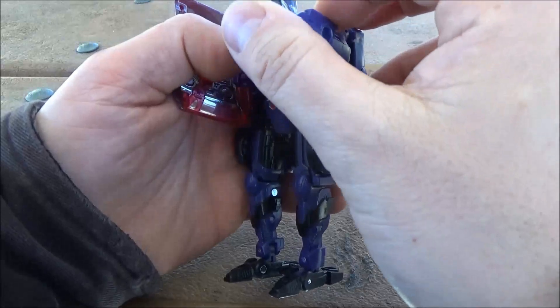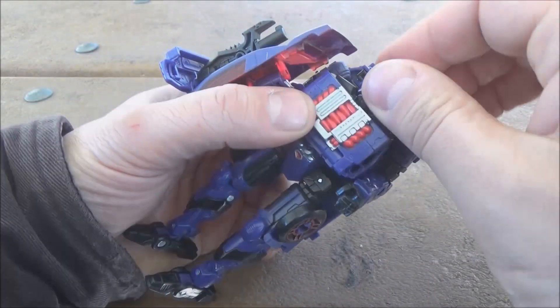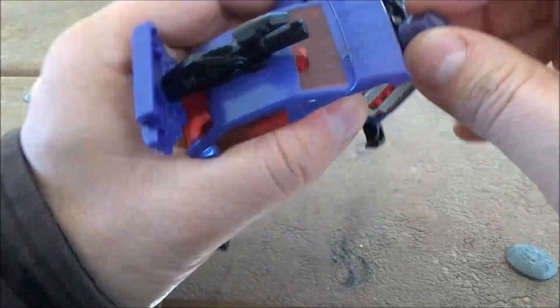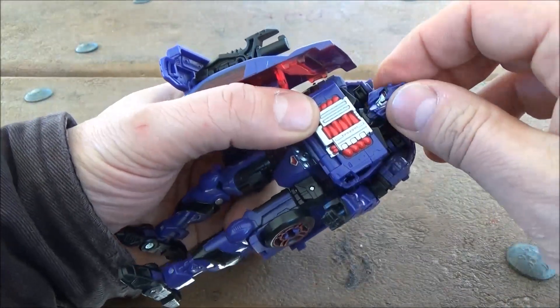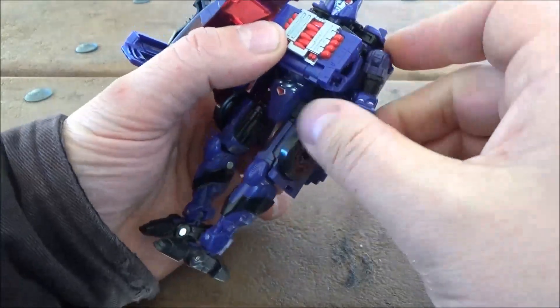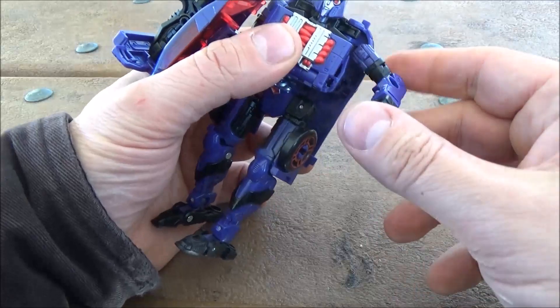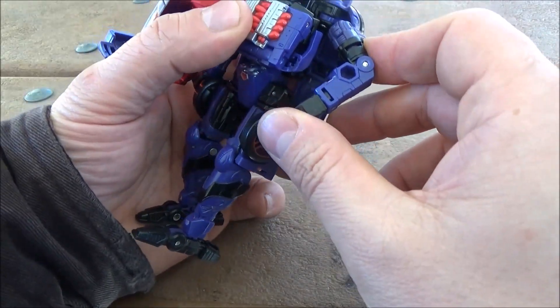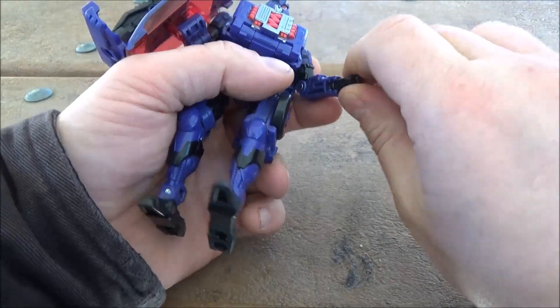Additional buckler shield — how lovely. Articulation: head on a stem ball joint, there is articulation there, just takes a little getting used to. Universal joint for the shoulder, bicep swivel, a little less than 90-degree elbow bend, rotating wrist.